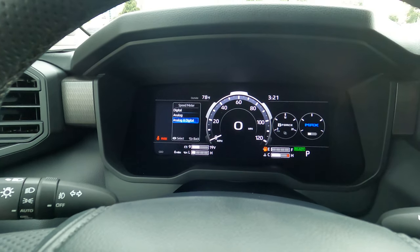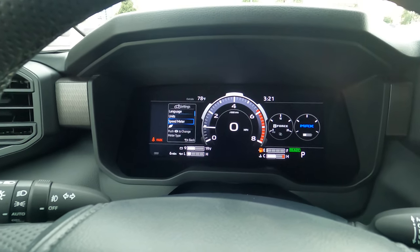So Steve Welch, Beam Toyota in Nashville, showing you your i-Force Max — changing the 12.3-inch instrument cluster to a different speed meter display. Steve Welch, Beam Toyota — you guys have a great day, bye!